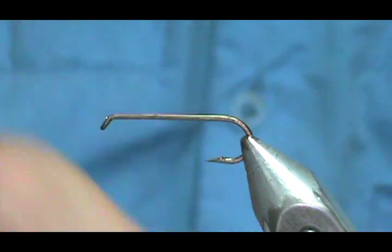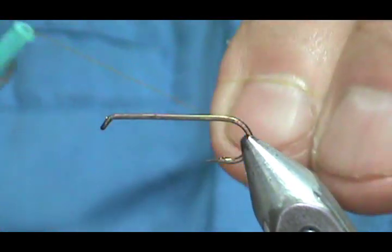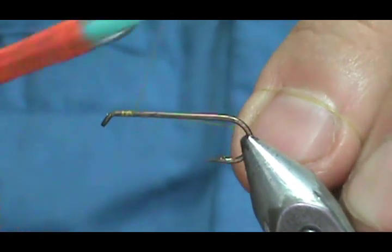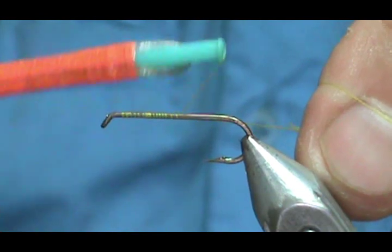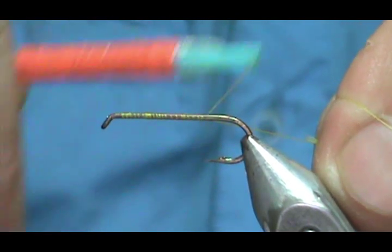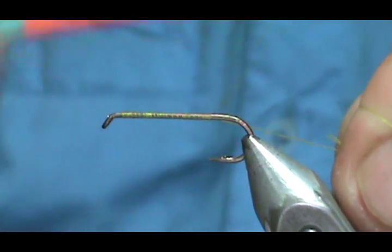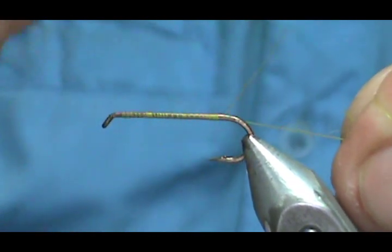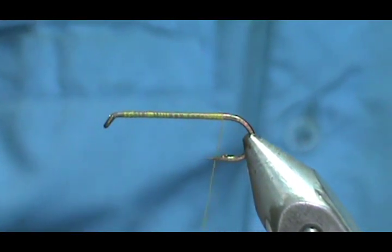The thread I'm going to use is a gold thread. I'm going to put a base of thread down and bring that thread all the way back to where it would hang at the bar had I not pinched it down. Back that off a bit — one or two more wraps.